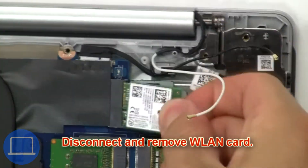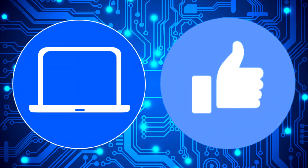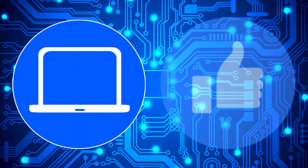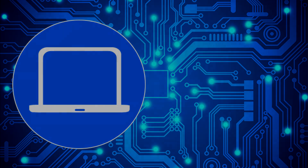and remove the wireless card. Thanks for watching — don't forget to like and subscribe if you enjoyed this video. If you need more, check out this playlist to watch other tutorials for your laptop. You can also click here to find parts for your laptop at partspeople.com.